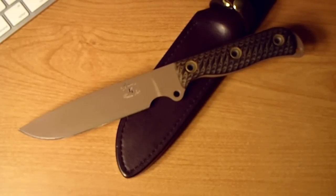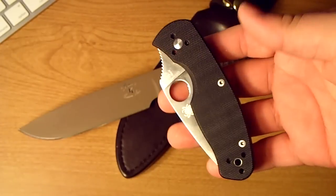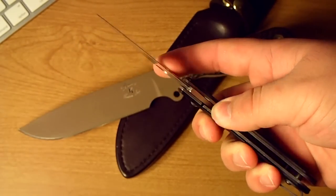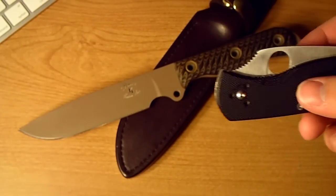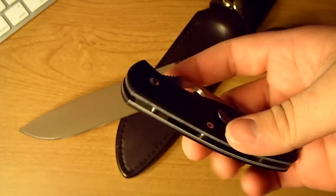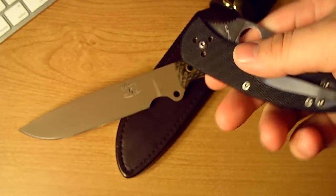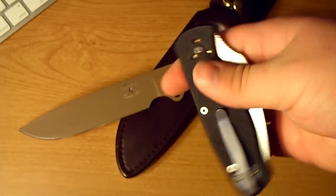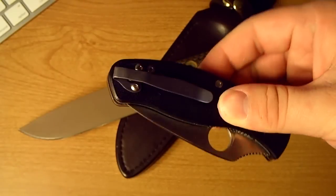The next one I have to do is the Spyderco Persistence — a very very cool little blade, especially for being made in China. I really didn't think I'd like it because of that, but the fit and finish is a lot nicer than I thought. I'll get that review up in the next few days. The pocket clip on this is not stock, just so you guys know — it's not what you're going to be getting.